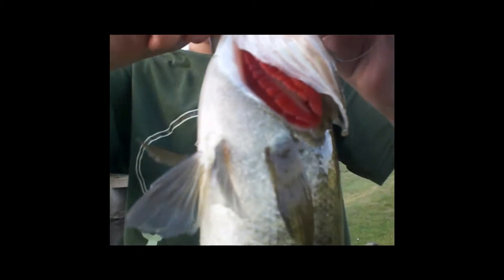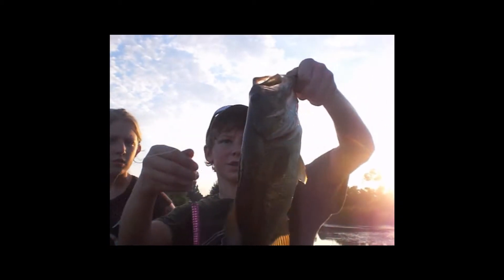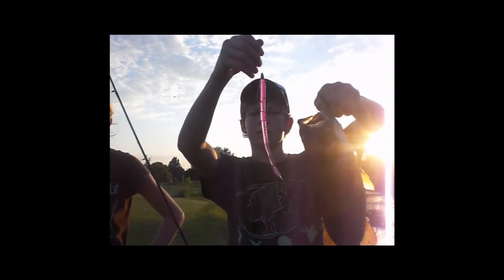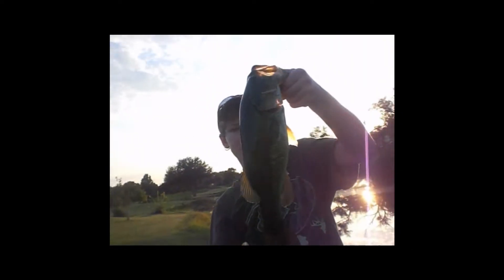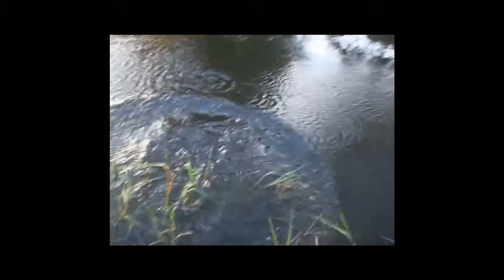Get that fish — nice fish. Just got this about one and three quarters on a jelly worm. Nice fish. Good fish.